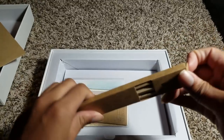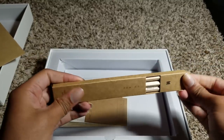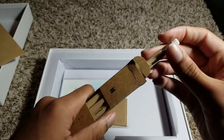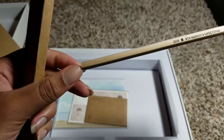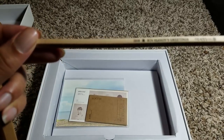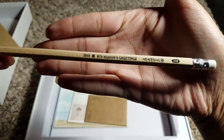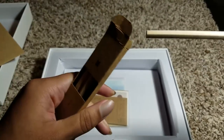Then it also came with some pencils. They're just plain normal pencils. The erasers — I can feel already — they're nice and soft. Cute little pencils.